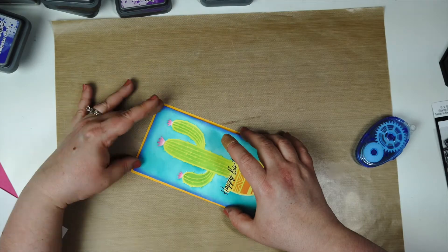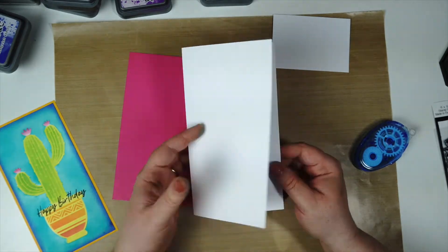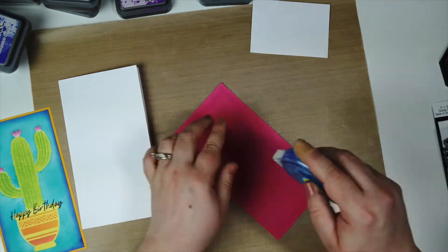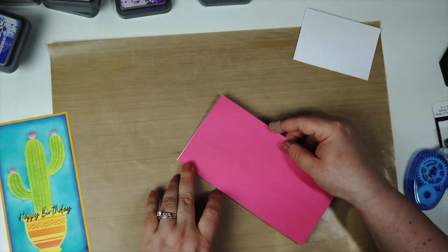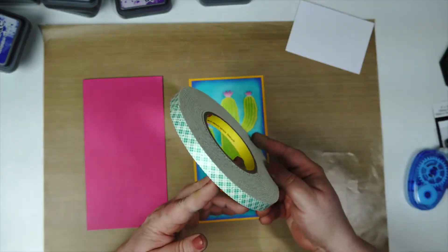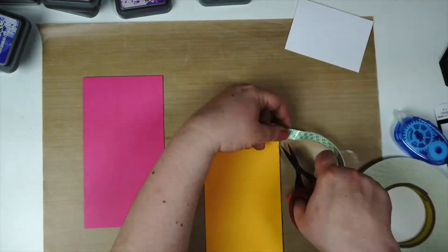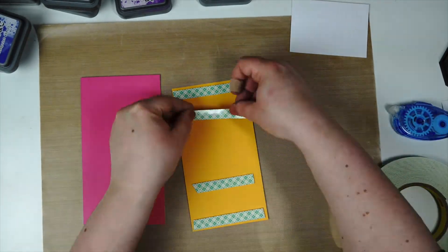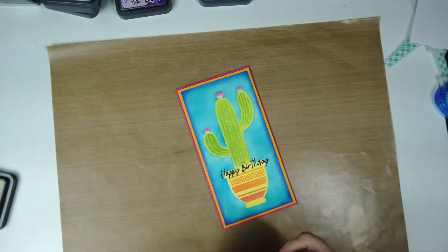I'm using my tape runner to adhere my layers. The layer colors I selected coordinate with the colors I used on the stencil design, so I'm going in with a light orange and then a hot pink, and the card base is just white. I love this pink and orange color combination — it also works really well with the blue in the background. Once I was done adhering my layers, I decided to use foam tape for the top two layers. It gave some dimension and helped make sure my layers were even.